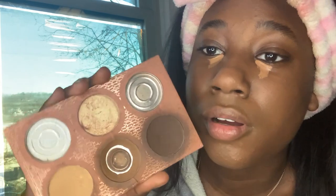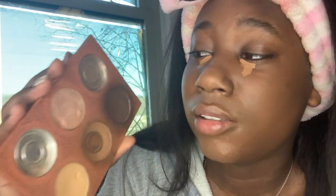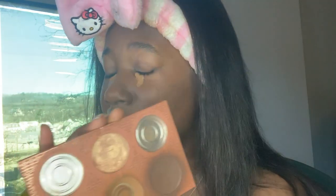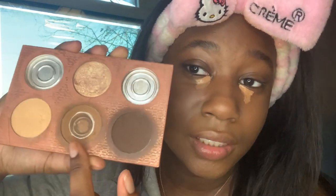I really need to do a TikTok on depanning these — not scraping them out but popping them out of this and putting them in a Z palette. When I lose this palette my life is over. I couldn't find it for a good minute and I was so mad. This is my perfect contour shade.